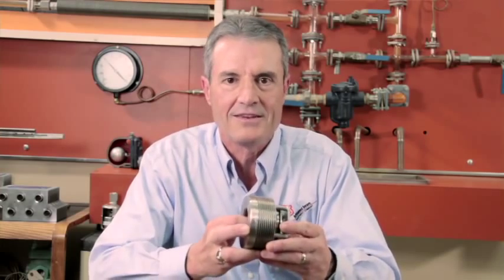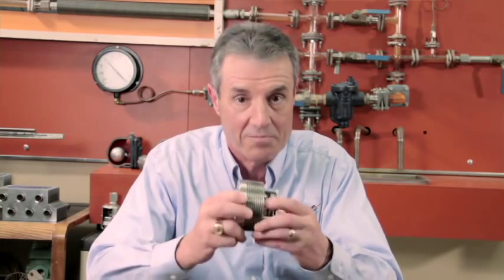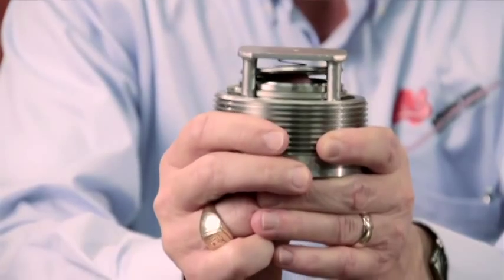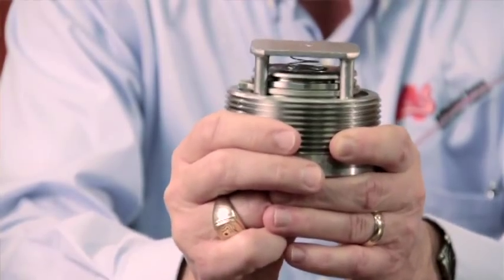During my years out in the field, I've had many customers with boiler feed pump problems. When they asked me to look at their pumps, I noticed they had two to three swing type check valves installed in series. I then recommended using a DFT spring-loaded non-slam disc type check valve, and after they installed it to replace the multiple swing check valves, I've had many satisfied customers. I like this valve because it's very simple — it really only has two moving parts — and it's very reliable, dependable, and will last for years.